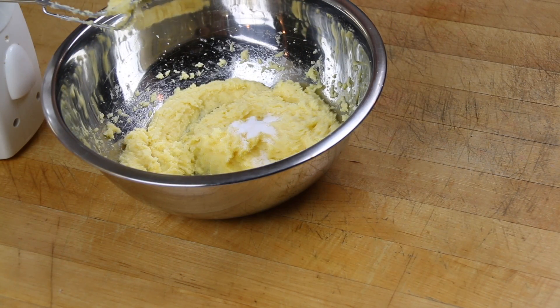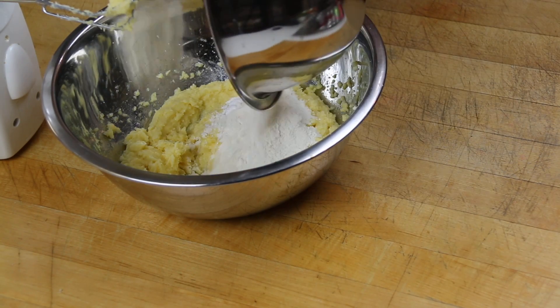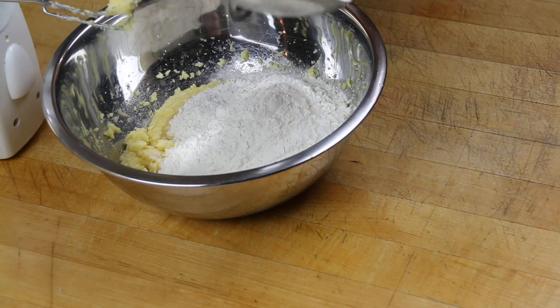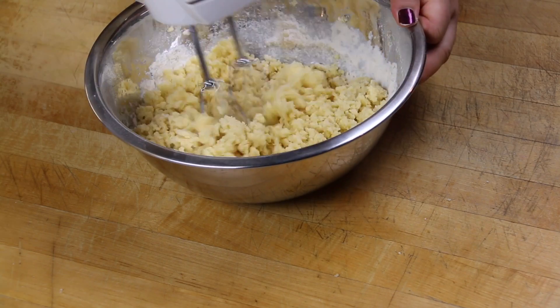Then a little bit of baking soda, some cream of tartar, and our flour — this is all-purpose flour — and we're going to mix it all together until well combined.